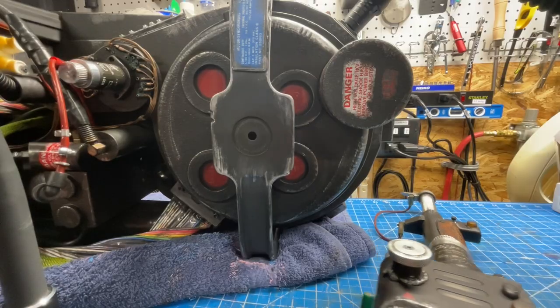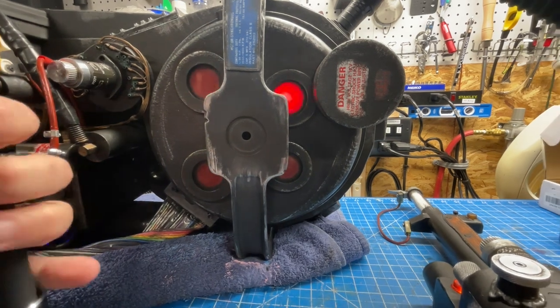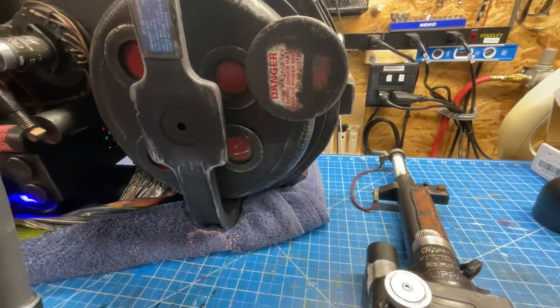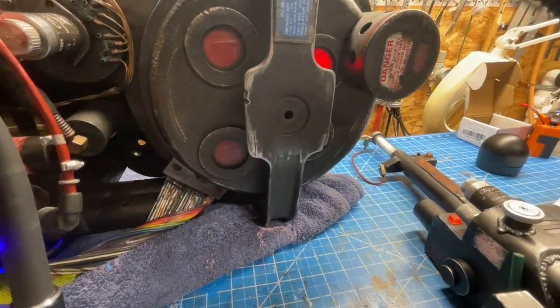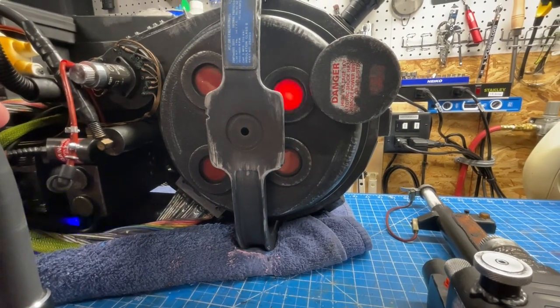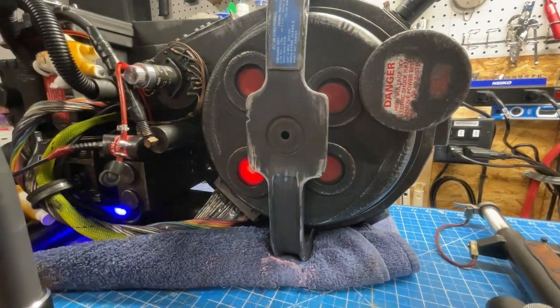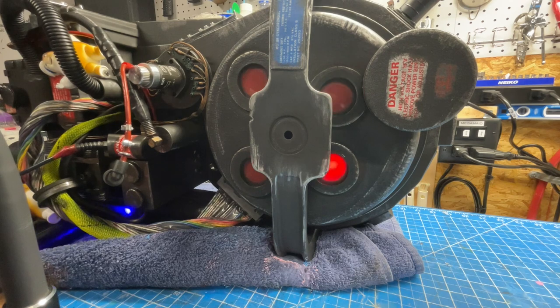We've got everything reassembled and just held loosely in place, and we're going to see what this looks like now that everything's pretty much back to normal. As you can see, that is nicely diffused. Since the LEDs are back where they should be, it is just one nice diffused streak. This is exactly what I had hoped for when I first put the NeoPixel into place.